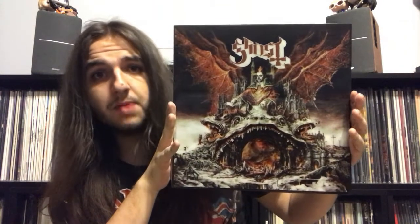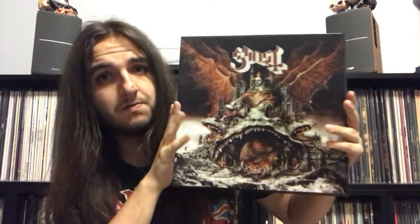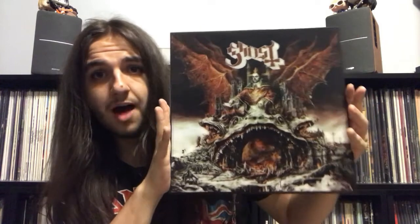It says Ghost Prequel. So there you go — that is my unboxing of the limited deluxe vinyl edition of the Ghost album Prequel. Hope you enjoyed the video and the unboxing. If you did, please let me know by liking this video and subscribing to the channel. See you guys in the next video, and most importantly, keep the record spinning.